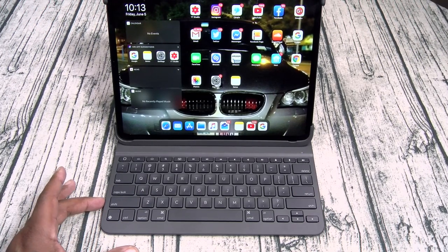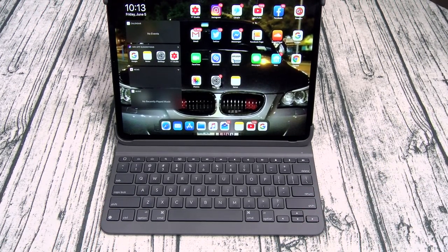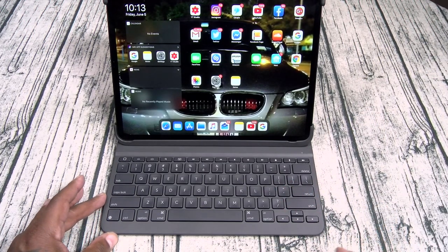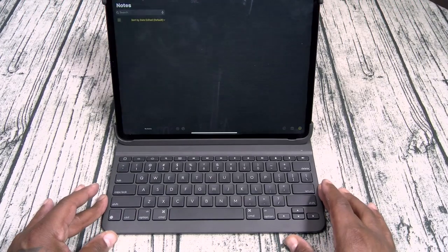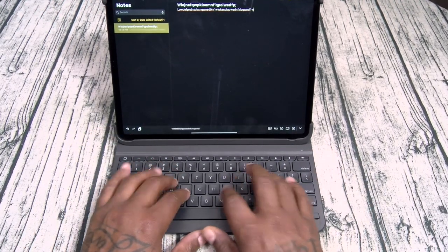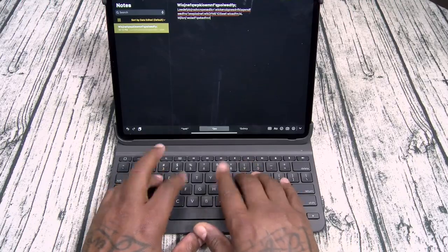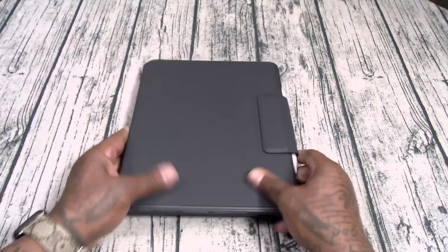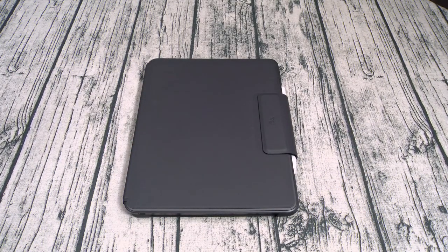The biggest downside: no trackpad. But the biggest upside beside the protection is this one has some of the brightest lit keys you're gonna find. I'm gonna do a separate keyboard brightness test at the end of the video. This one is super bright, so if you're working in your bed in the middle of the night you're gonna see your keys easily. Excellent key travel, nice clicky sounds. This is one of my favorite keyboards, especially for traveling — maximum protection, 120 bucks. And the battery lasts forever — I charge this up maybe once every other month.